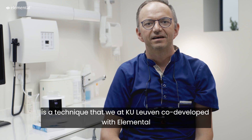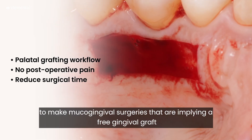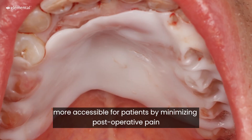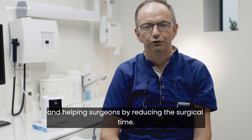The Elemental technique is a technique that we at KU Leuven co-developed with Elemental to make mucogingival surgeries — implying a free gingival graft or a connective tissue graft — more accessible for patients by reducing the post-operative pain and helping surgeons by reducing the surgical time.